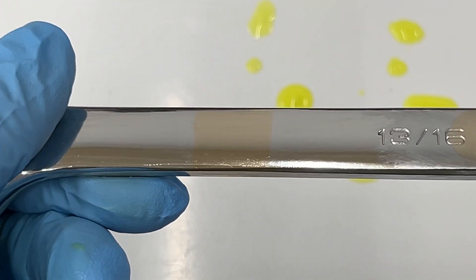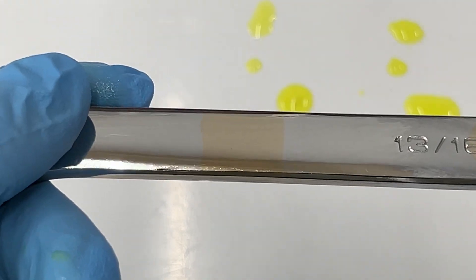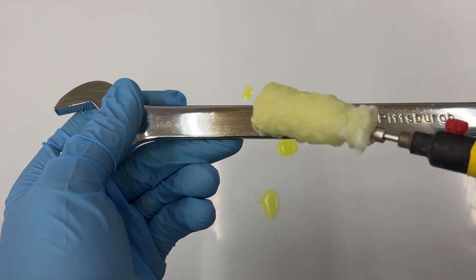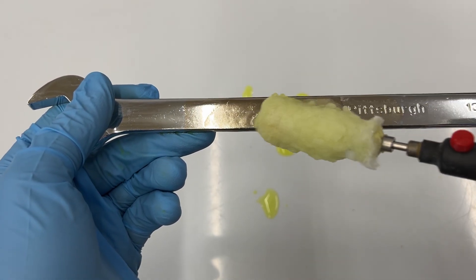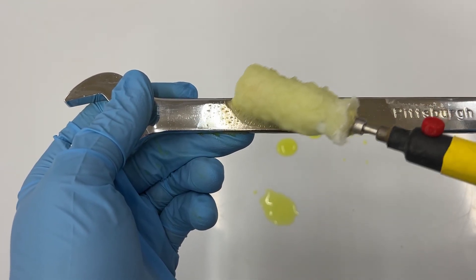You will also be able to see the difference in color between the chrome plate, which has a bluish undertone, and the underlying nickel plate, which is a bit darker with a more yellow undertone. But just because you see a difference in color, it doesn't mean that the chrome is completely removed. You cannot over-strip the chrome because the chrome stripping solution will only remove chrome — it will not damage the underlying nickel.